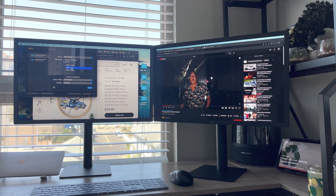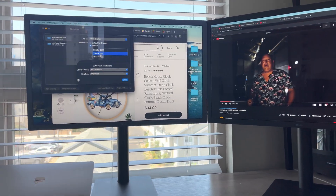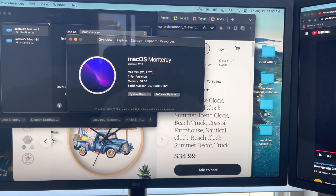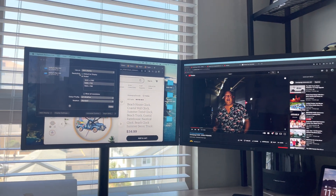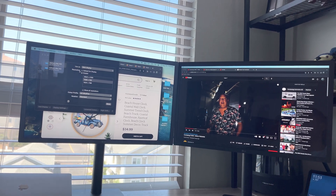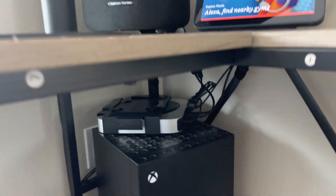Just wanted to take a moment here to show my two LG UltraFine displays running on a 2020 M1 Mac Mini. As you notice, the display is a little bit wonky - we'll go over that in a second. Many people told me this could not be done because both of these displays run off of Thunderbolt 3. That is true, however there is an adapter from a brand called Sig.